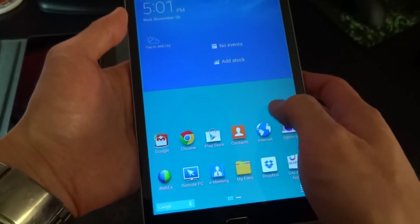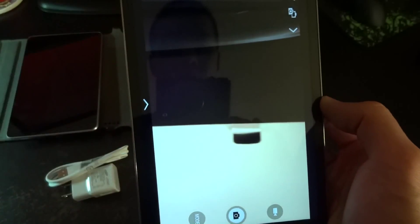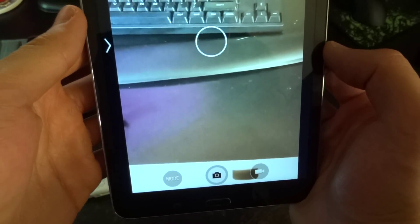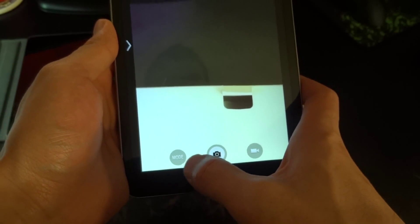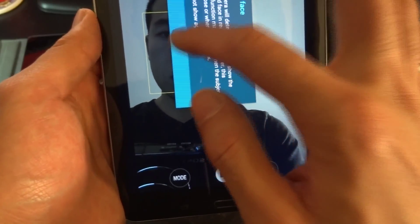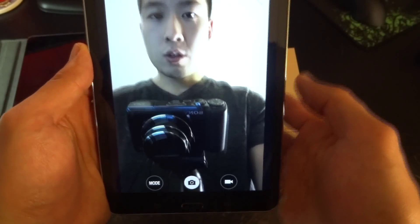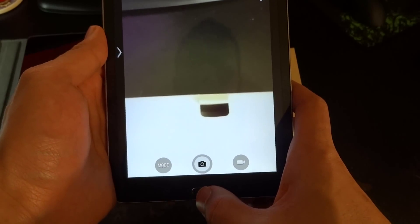The camera is not going to be great because it is a tablet, but you've got the front-facing camera as well. The front camera quality is actually pretty good — I'm wondering how it will perform as a webcam.